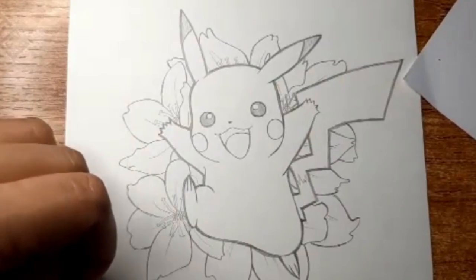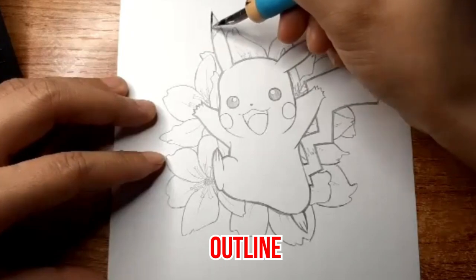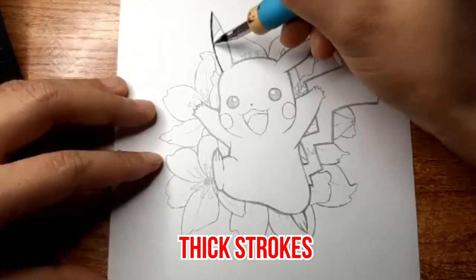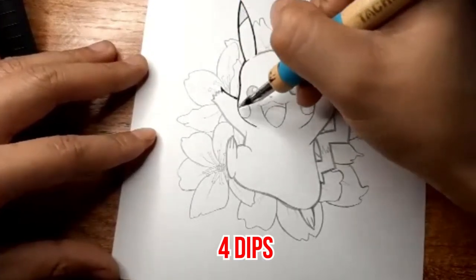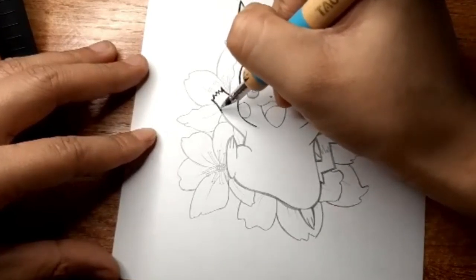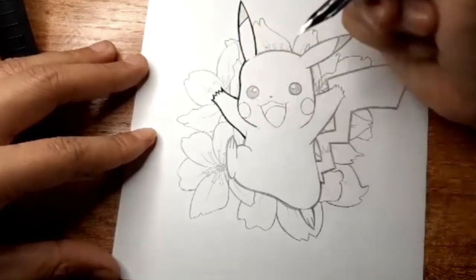To give you an idea of what to do, we'll show you how to ink Pikachu from Pokemon. Start by doing the outline of the character using slight pressure to create thick strokes. You can go over the outline multiple times to make it even thicker. After every four dips into the ink, make sure to wipe the nib clean. This is so the ink never dries on your nib, ensuring your ink flows smoothly.